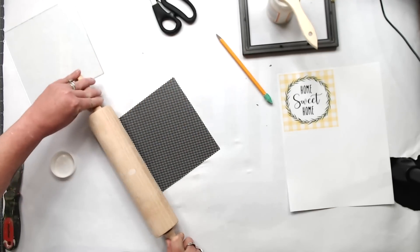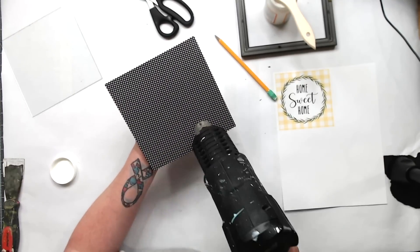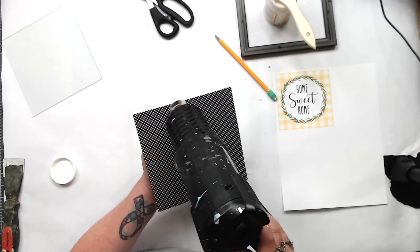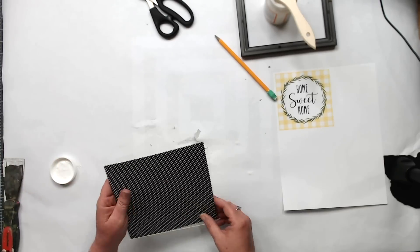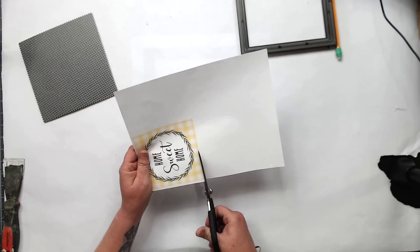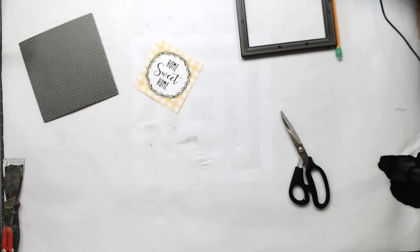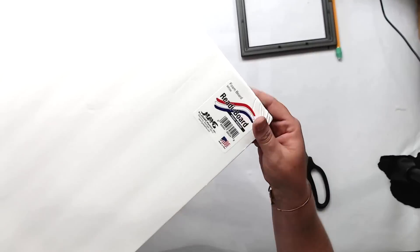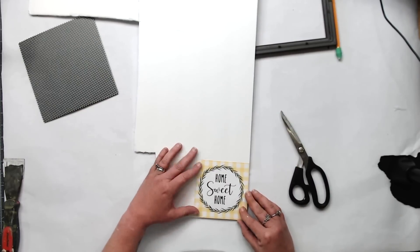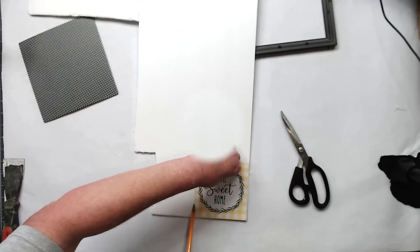I'm gluing down the scrapbook paper with Mod Podge and using my rolling pin to smooth out all the bubbles. Make sure it's dry as quickly as possible so it doesn't start to bubble, because sometimes the scrapbook paper wants to lift off. I am using the glass on the back because it is a deeper frame from the Dollar Tree. I have an Epson printer — I'll link that as well — and it prints really well, but I think this is printable on any printer you have.